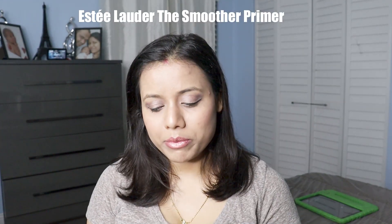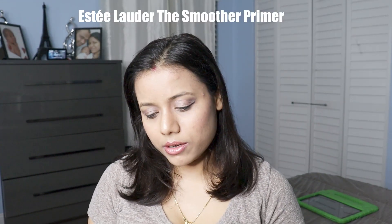Hi guys, it's Shelly, welcome to my channel. Today I will show you a review about a primer — that's the Estee Lauder Smoother Base Perfection Universal Primer. If you are looking for a good primer, probably this review will help you. This is my first time using the Estee Lauder primer.